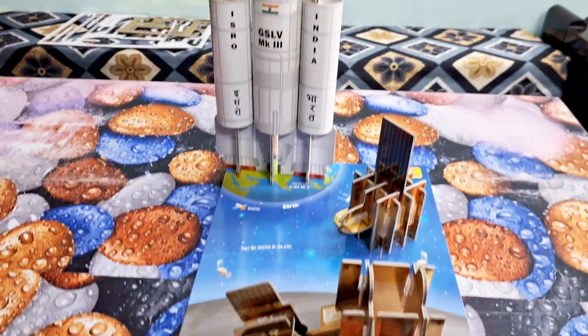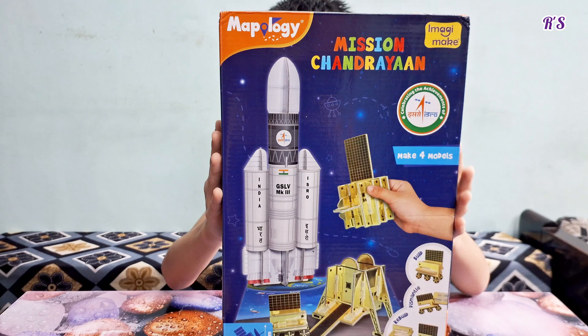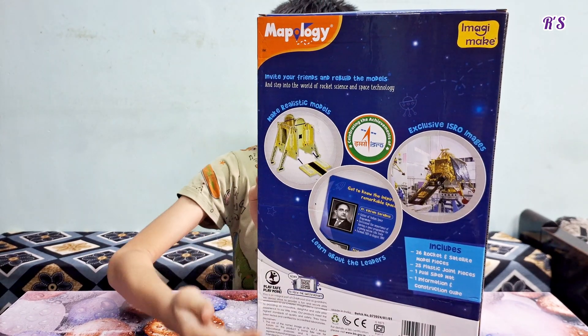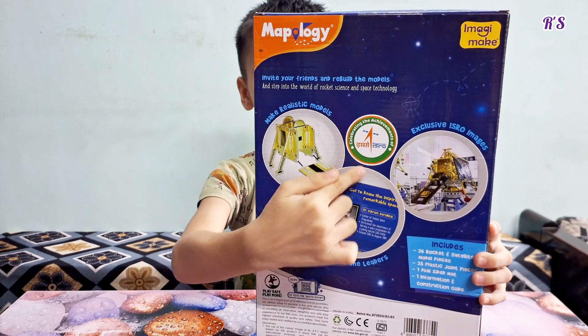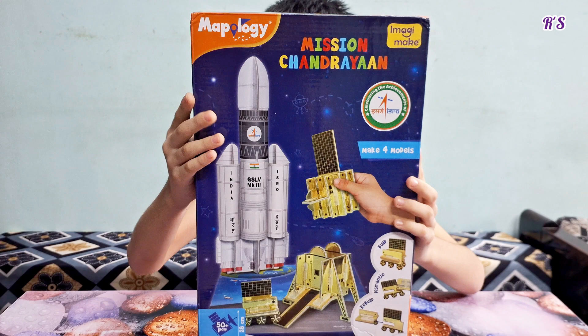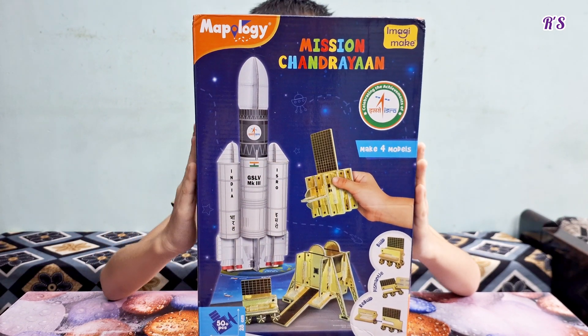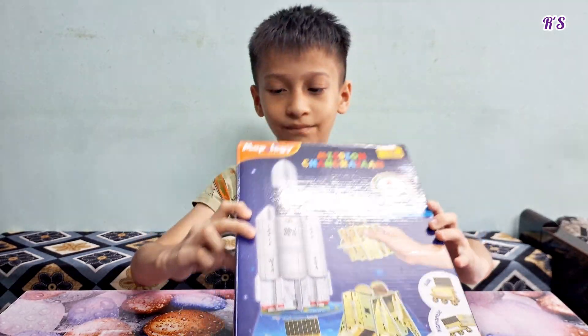Hello friends, welcome to my channel Ray's Fun Learning World. Today I am going to unbox this Mapology Mission Chandrayaan 3 Kit. It consists of 4 models: GSLV Mark 3 Rocket, Orbiter, Vikram Lander, and Pragyan Rover.